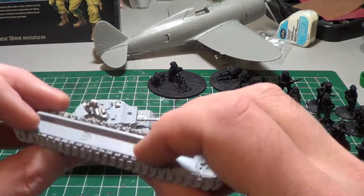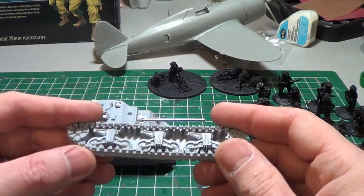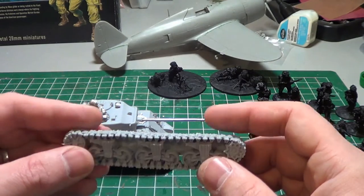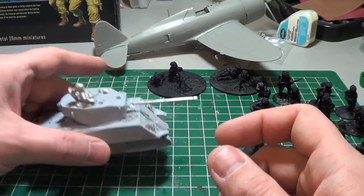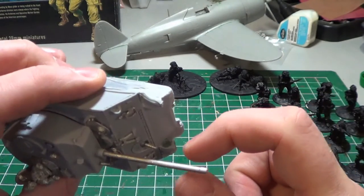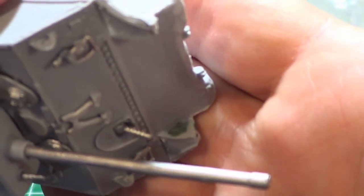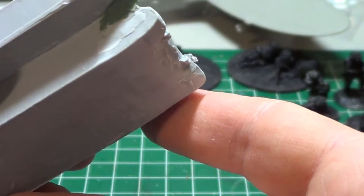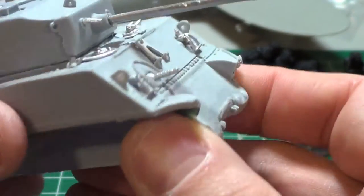I'm not putting the tracks on yet because from experience in the past I just don't like having to paint the tracks once they're already on — a different color than the main body color, I just find it's a bit of a pain. I had to green stuff and smooth out a hole in the side of the body right there, since it's very thin plastic in that spot.